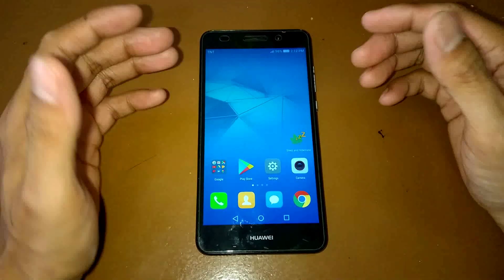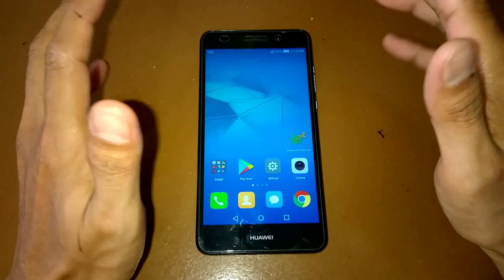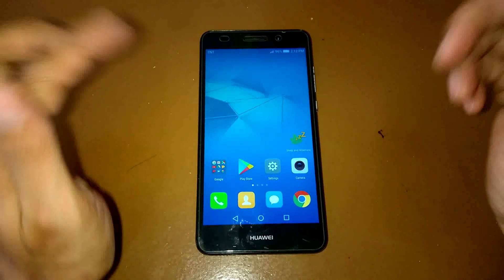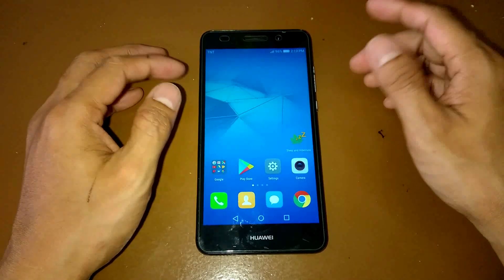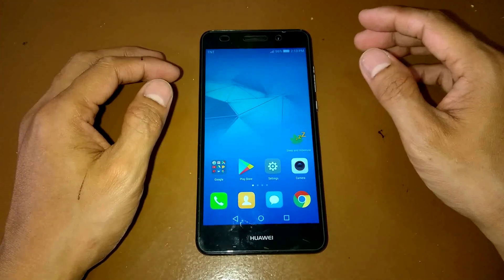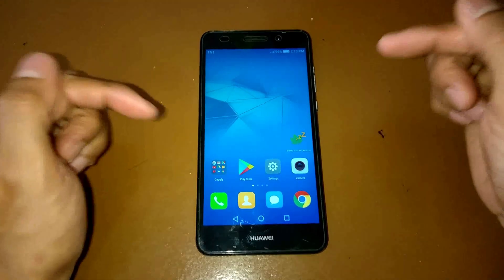Hey guys, welcome again to this video. This is another custom ROM — the MIUI 8 ROM for our device. Let's make some review for it and see how this ROM will modify our device and also the look of it. Let's check this out.